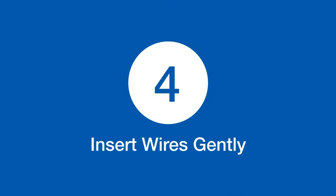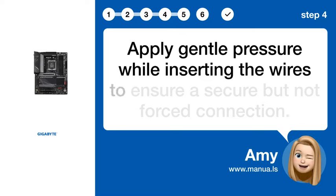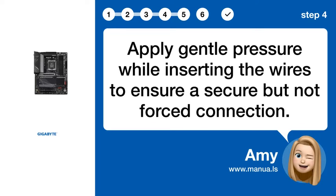Step 4: Insert wires gently. Apply gentle pressure while inserting the wires to ensure a secure but not forced connection.